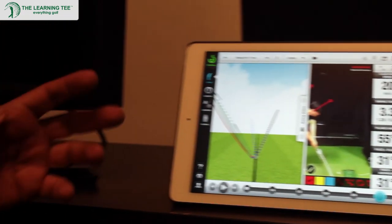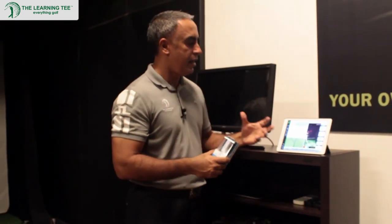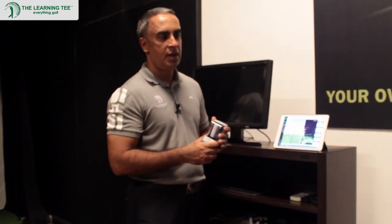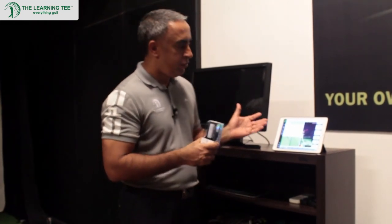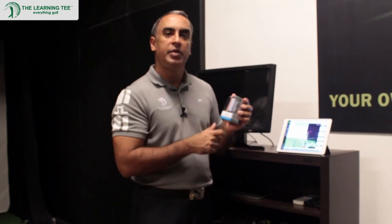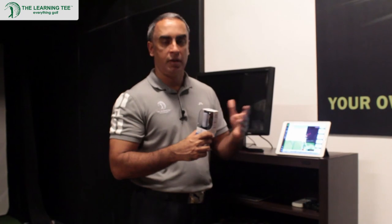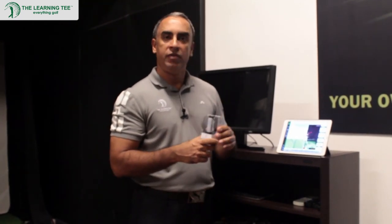Swing Byte is really much more than just the device — it is a complete analysis ecosystem. The device is just one way to capture your data, but it's really with the app that it all comes together in a complete package. For something that sells at the price that Swing Byte does, it really cannot be beaten in terms of its value proposition. Swing Byte is a fantastic little piece of kit that is definitely going to help you improve your game. If you haven't tried Swing Byte or would like to, come down to our golf studios — we'll be happy to give you a demo. Or if you want to get your hands on one, go to www.thelearningkeys.com. Let us know what you think about this device and how it has helped your golf game. Thank you very much and have a nice day.